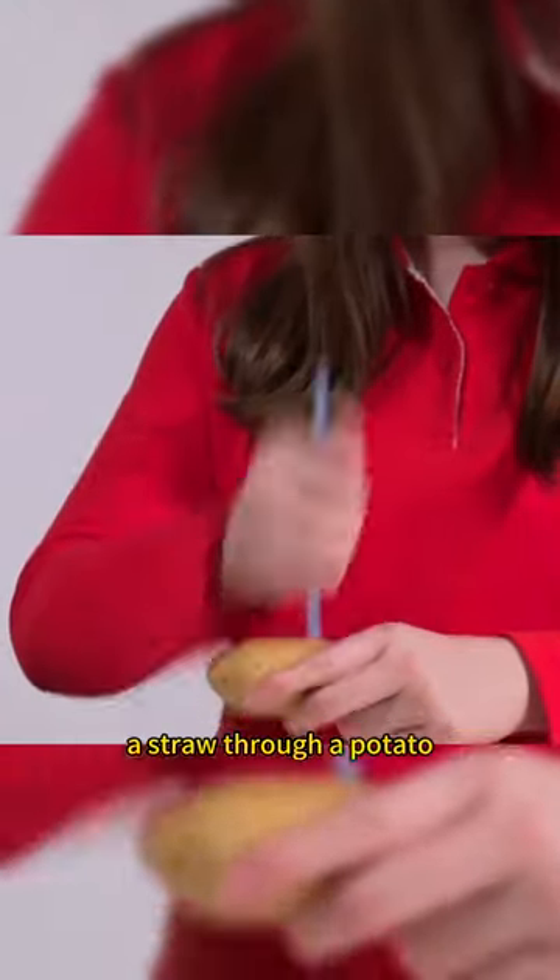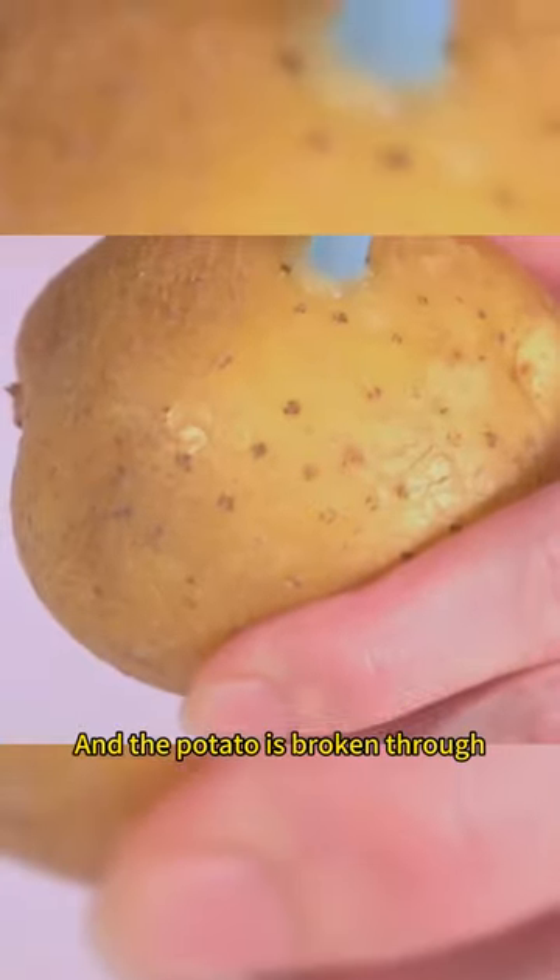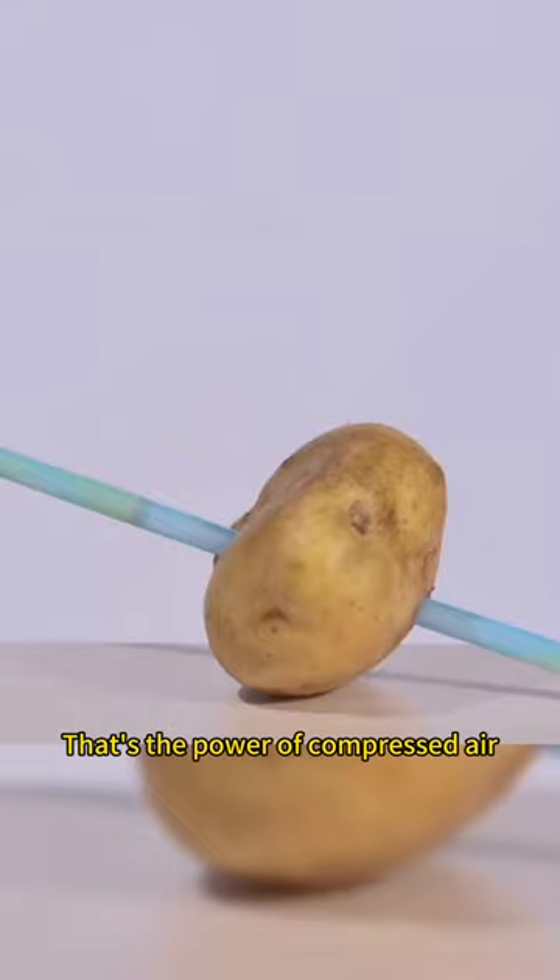There's no way you can get a straw through a potato — but seal the tip of the straw with your thumb, poke it, and the potato is broken through. That's the power of compressed air.